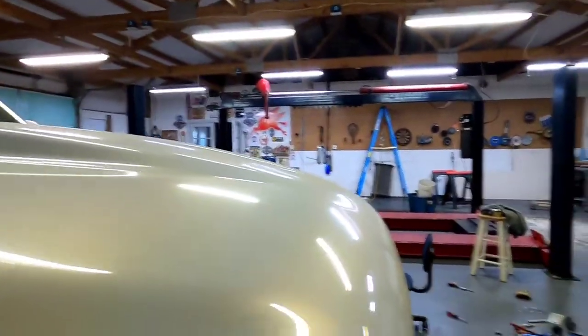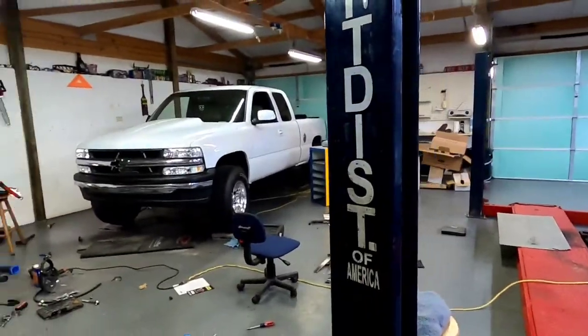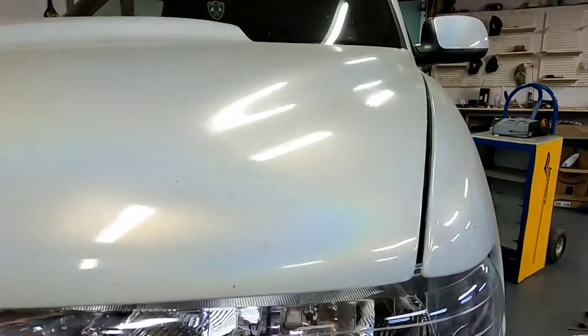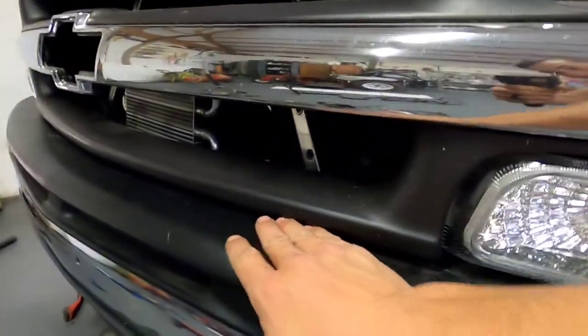I'm gonna look at this thing with the hood down real quick because I have not checked the hood coming down since I put these radiator support pieces back on. Oh — it went right down. There she blows — it needs to be back a little bit, but that's fine. Fitment is perfect — really tight down there, that's why I wanted it.